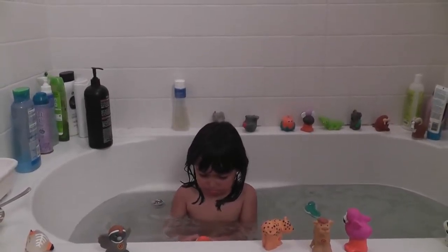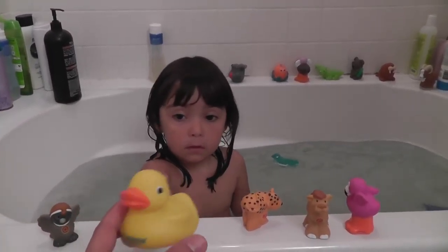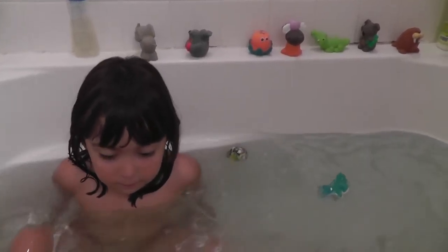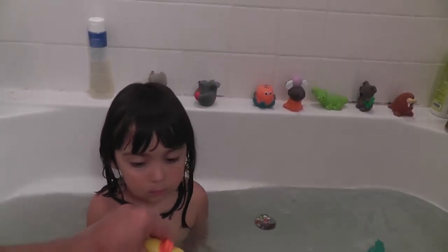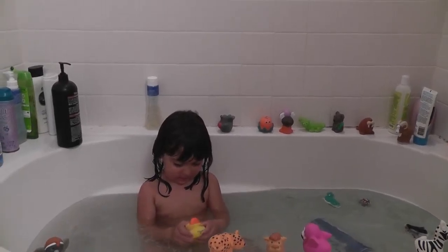Can you squeeze it? Does it work? Let's see. Look. You have to squeeze it like that. Hold it under the water and then that's it. Lift it. Can you squeeze it? Oh my gosh, look at that. The ducky is spitting.